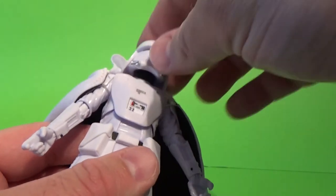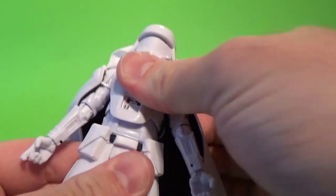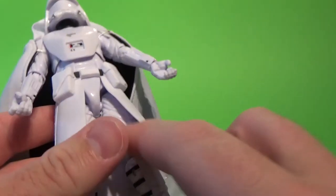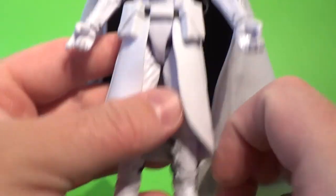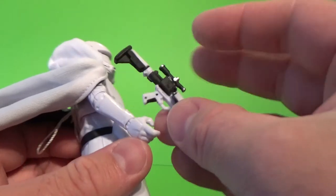In terms of articulation, he has a ball-jointed head, ball-jointed shoulders, ball-hinged elbows, ball-hinged wrists, ball-hinged hips, swivel-cut thighs, double joints in the knees, and ball-hinged ankles. This is all the good gear that you want.